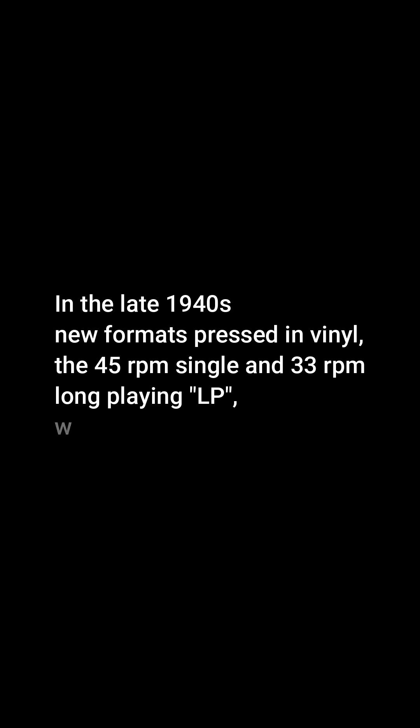In the late 1940s, new formats pressed in vinyl — the 45 revolutions per minute single and 33 revolutions per minute long playing LP — were introduced. For about half a century, the discs were commonly made of shellac, with earlier records having a fine abrasive filler mixed in.